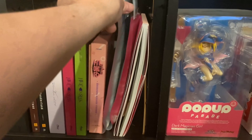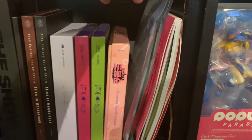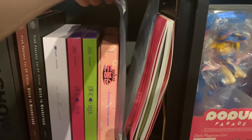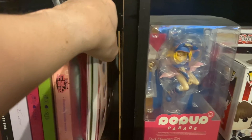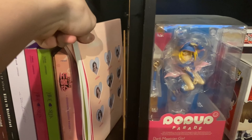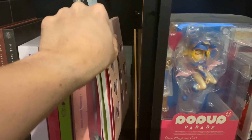I have two actual copies — yes, two — of the Result File version of Twice's Formula of Love, and then I have this other version of it as well. I don't know the name of that version but it's there.